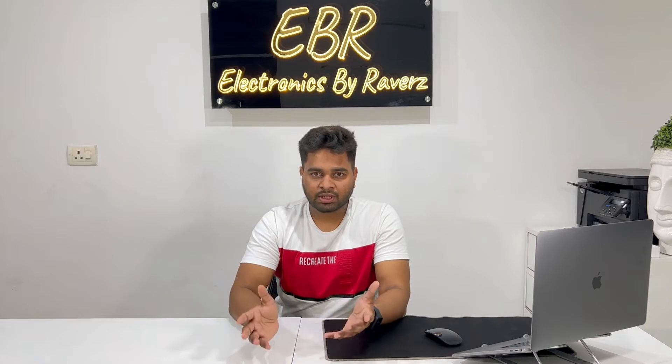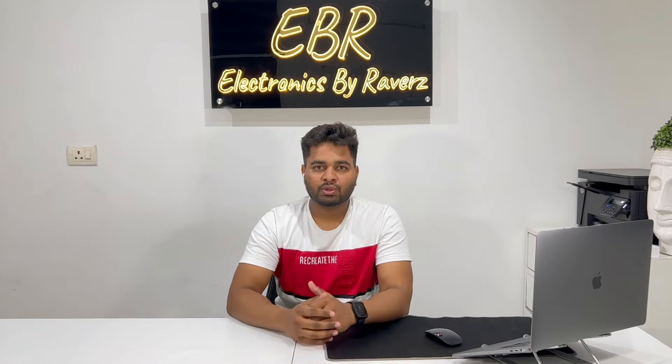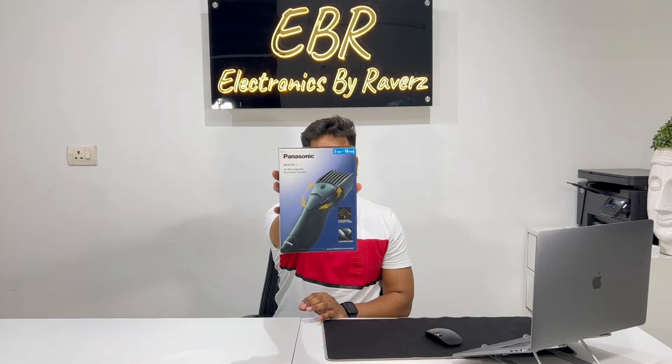Before starting this video, I am going to tell you that we are going to unbox it and we will know what features are in it. So let's start the video. This is the product we are going to unbox — the Panasonic ER2750K.